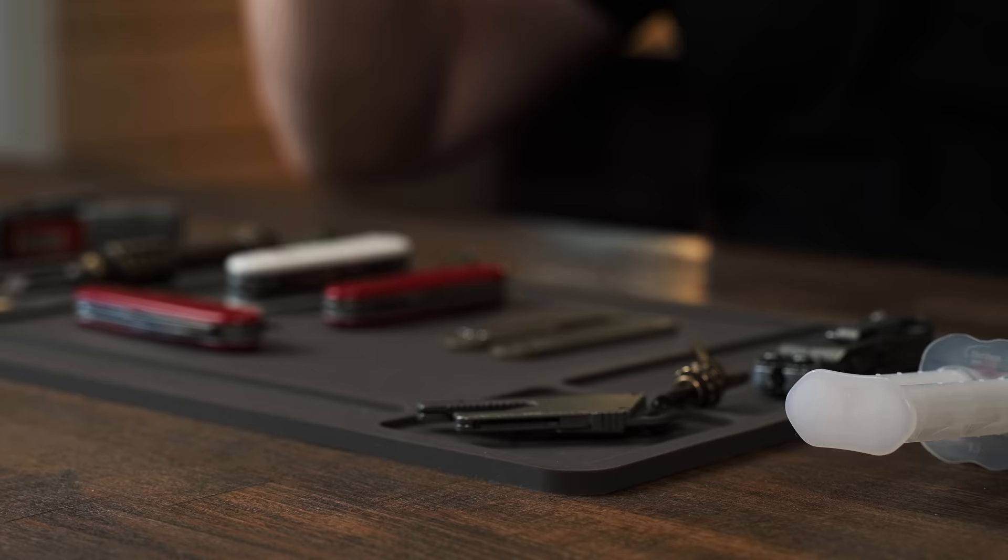Welcome back everybody. My name is Taylor Martin. This is the Best Aim EDC, and today I would like to show you how you can customize your Swiss Army knives yourself.